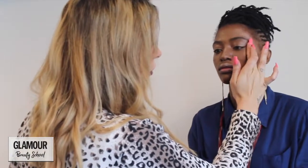I'm going to do dimensional highlighting with two colors. This one has a coppery undertone and this one has more of a gold undertone. In the corner of the eye I'm going to use the gold to pop the eye bone a little bit more. Then on the bridge of the nose, use a little bit of gold. Just over the whole lid to give that really beautiful pop look.